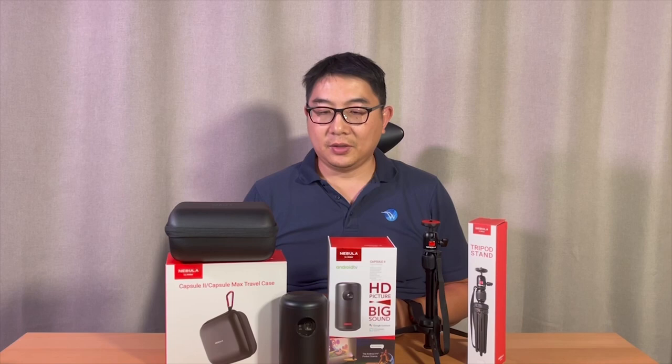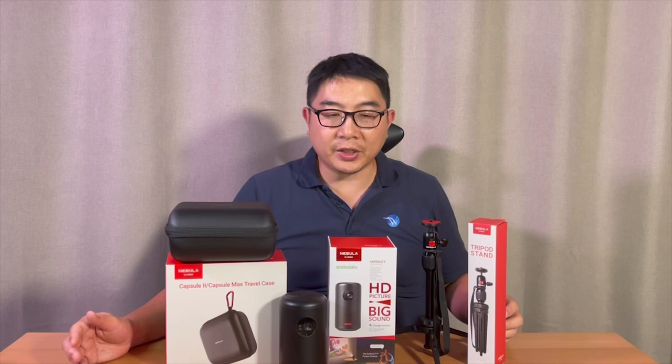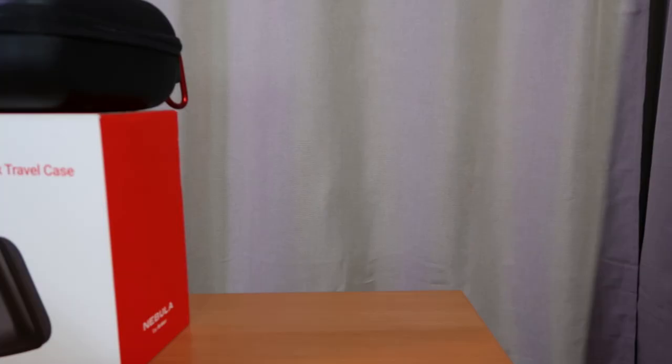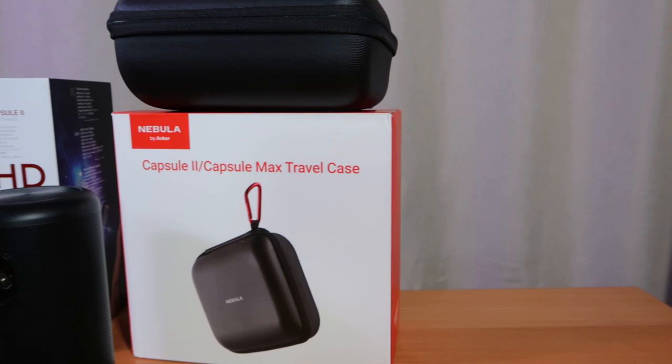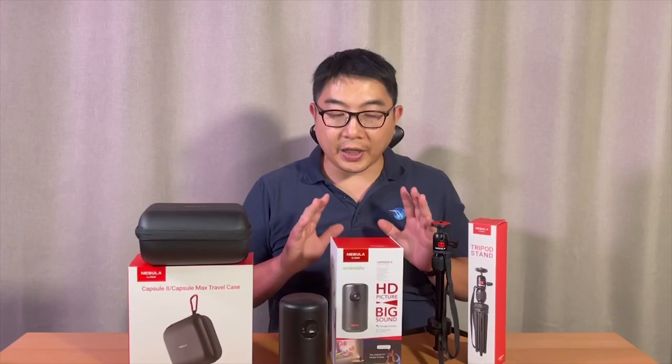So what do you think about this Nebula Capsule 2? The reason I purchased it was for business and work-related reasons, and also for entertainment — to bring it out for camping. This travel case is super compact, and this tripod stand is essential. You definitely need all three components to make it work for you. Overall, it's an excellent product — super portable, and I think I'm going to use it for years to come.